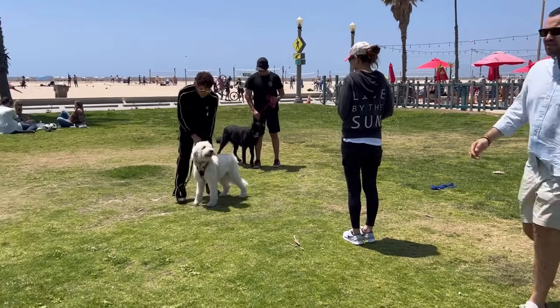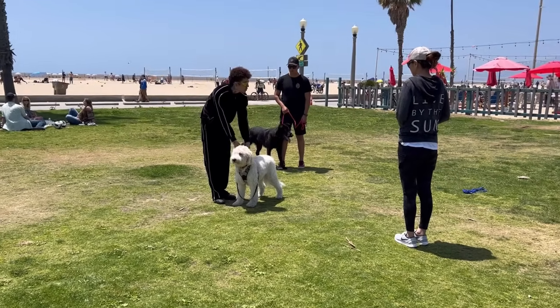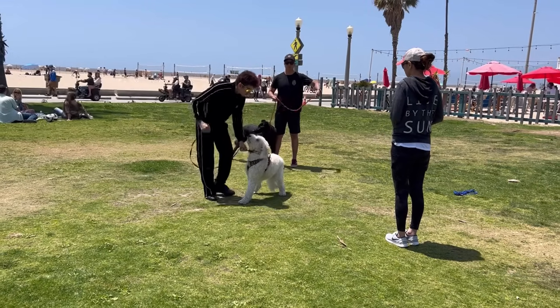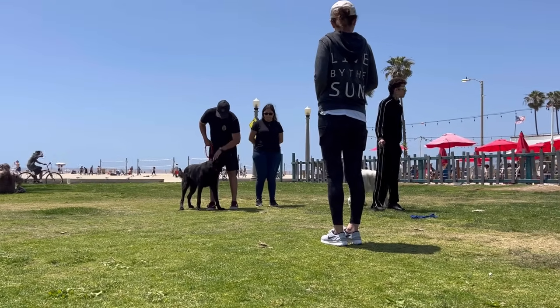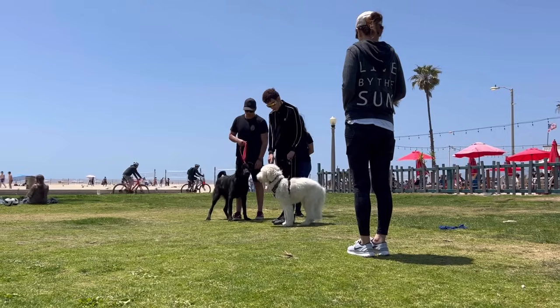I'm going to switch to something that allows us to communicate with him a little bit better because he's responding, but it's really hard to communicate with him with the harness. Perfect, good boy. Same thing back this way. Come. Sit. Leave it.